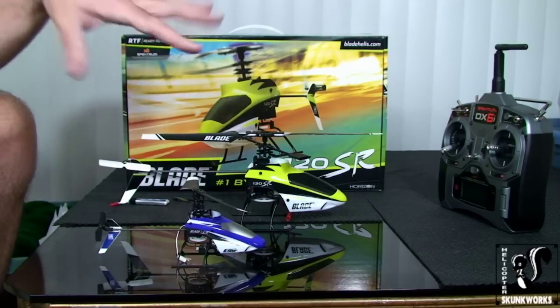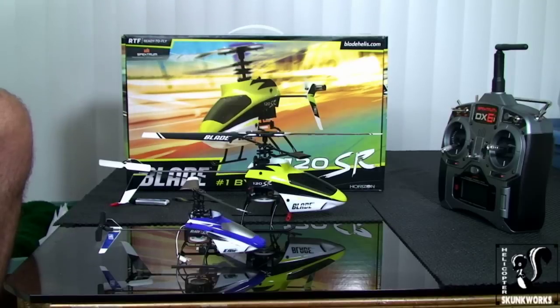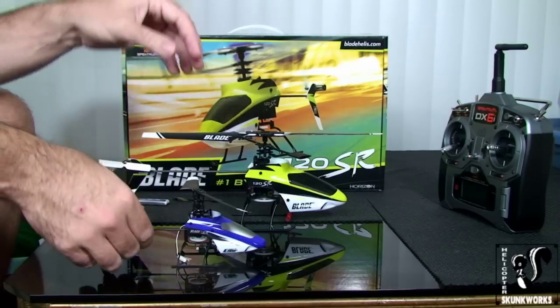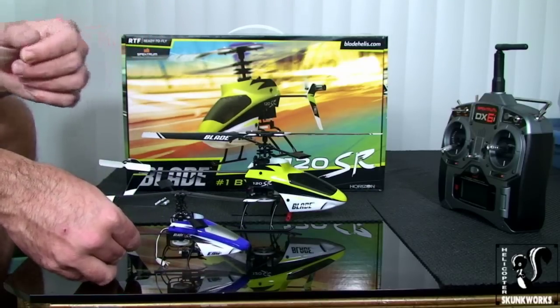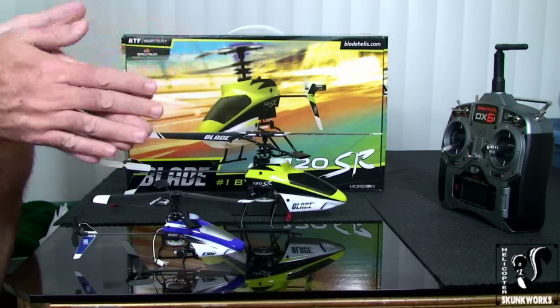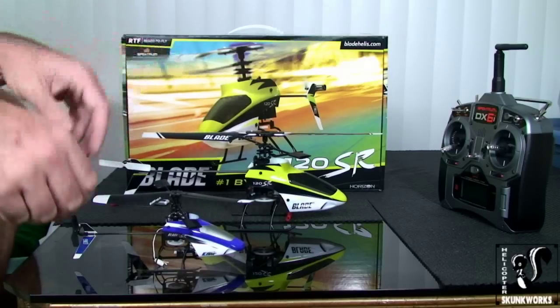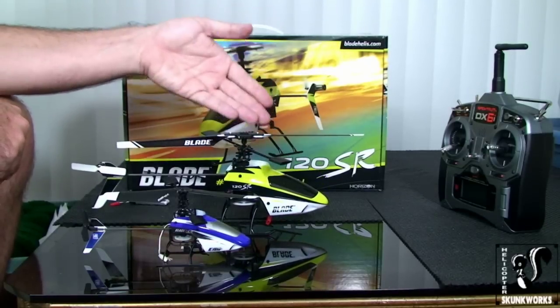Here's the interesting thing about the MSR and the 120SR. In my collective pitch versus fixed pitch videos, I stated very specifically — regarding the Blade SR, which is a collective pitch helicopter — that it flew absolutely nothing like the little MSR. A lot of people thought it would, thinking it was just a bigger version of the MSR. It wasn't — much higher head speed, much more response, completely different ball game. In this case, that's not the scenario. The 120SR literally is the bigger brother of the MSR.